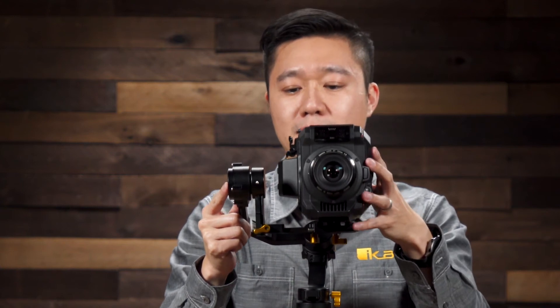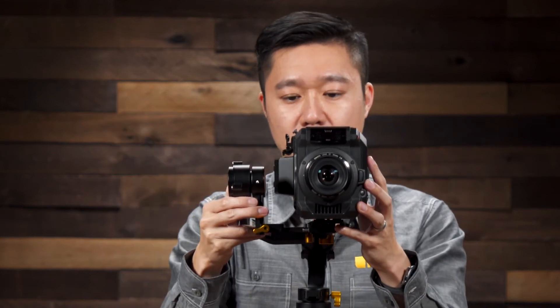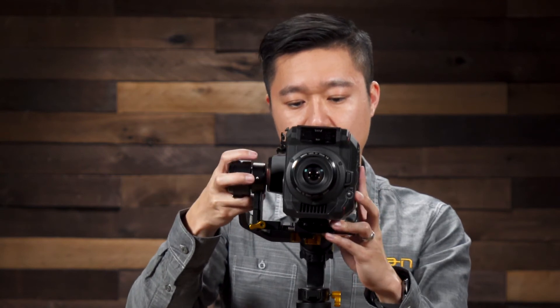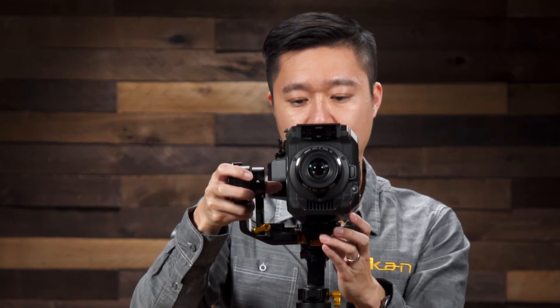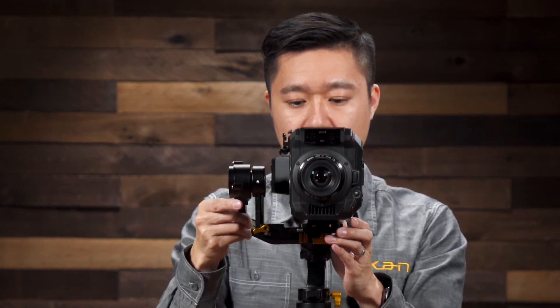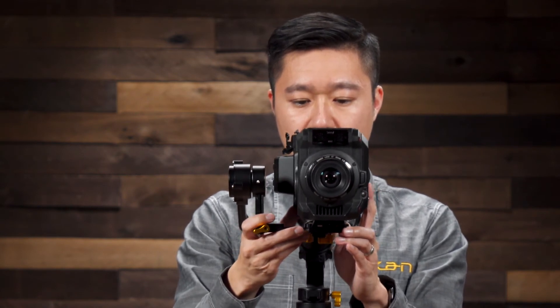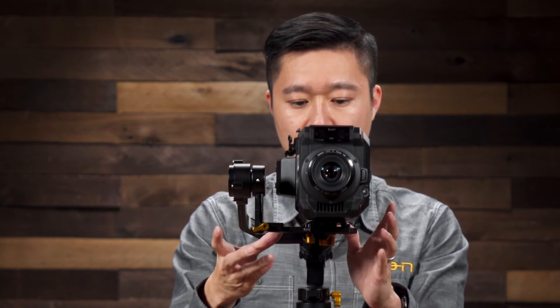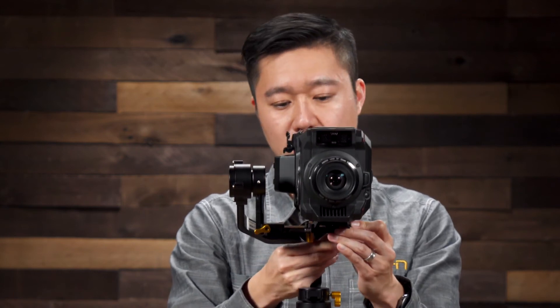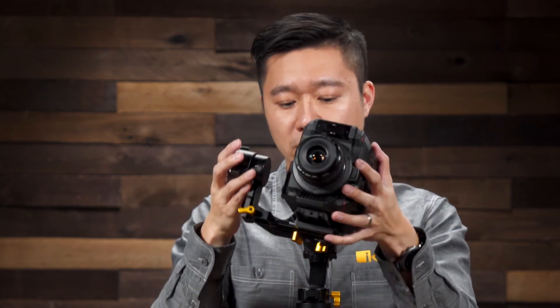Next, we're going to balance the roll arm, which is the left and right. So right now, if I let go, it's going to lean to the left. So I'm going to want to go ahead and push the camera towards the right side. I've over-adjusted, so I'm slowly adjusting it back. That looks like it's a good medium. Now if I tilt it to the left and right, it should stay still. That's good balance.